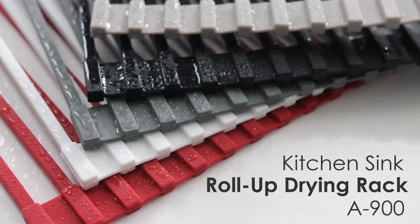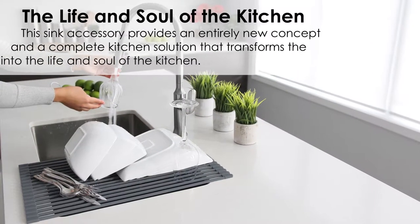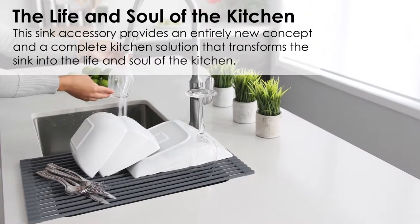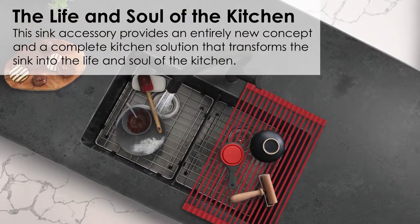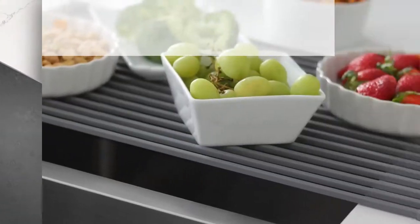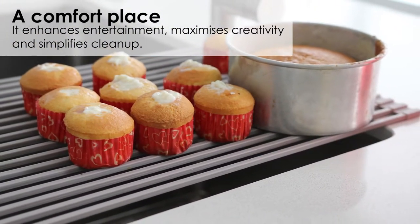Kitchen Sink Roll-Up Drying Rack by Stylish. This sink accessory provides an entirely new concept and a complete kitchen solution that transforms the sink into the life and soul of the kitchen. It enhances entertaining, maximizes creativity, and simplifies cleanup.